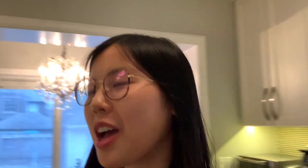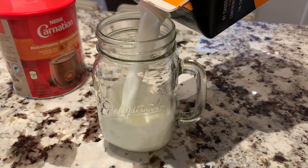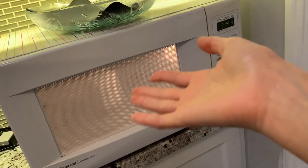As we're waiting for the Mafei to cook, let's make some hot cocoa from scratch with this beautiful cocoa powder. We're just going to add some lactose-free milk.